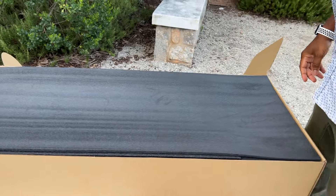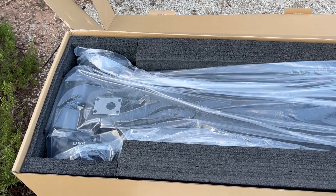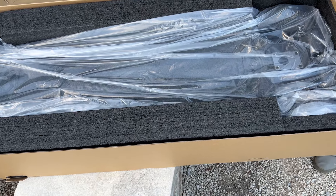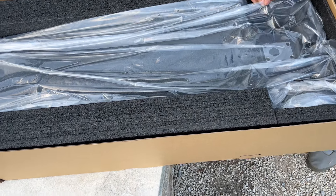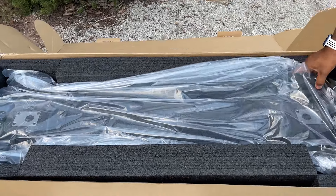The packaging continues to look impressive, and here we have the board. Good looking board. We have it in the plastic wrap and it's in the foam — looks good. Let's try to take it out.